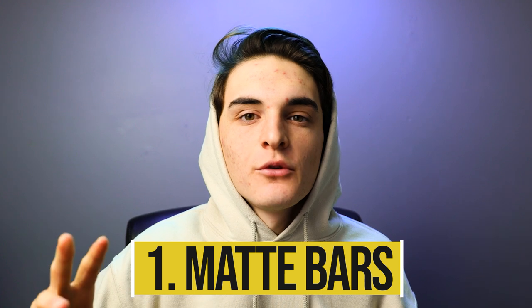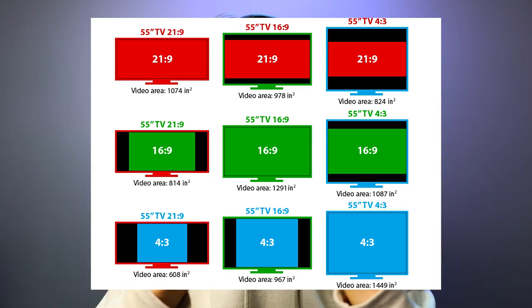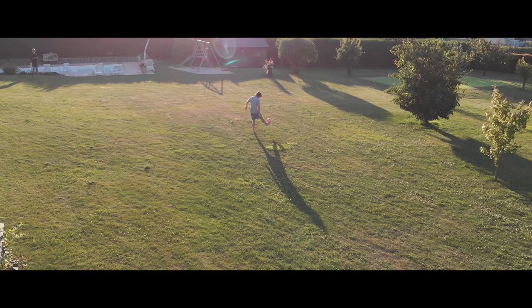Numero uno, starting off simple — everyone knows this — fake flat bars, matte bars. It's pretty much trying to change the aspect ratio of your video. Regular videos are usually shot 16 by 9 on most DSLRs nowadays, but usually people will crunch it down and put a couple of fake matte bars on the video to make it look like a more cinematic aspect ratio.